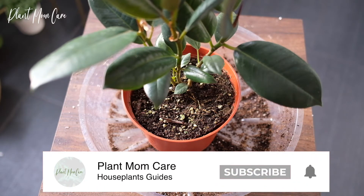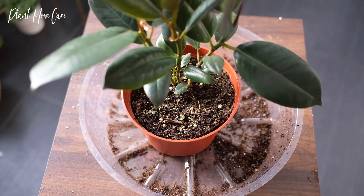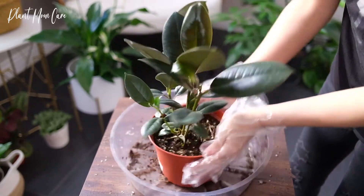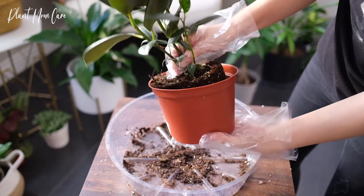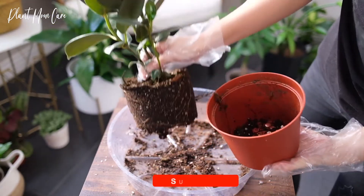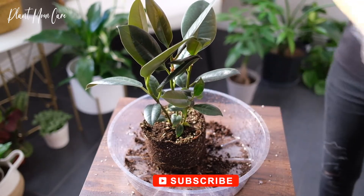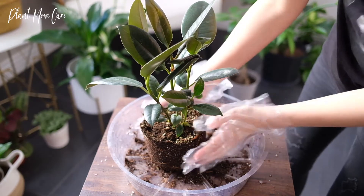They can tolerate low light and humidity, but prefer lots of bright light. Direct sunlight can cause leaf burn. Plants that do not receive enough light will suffer from leaves falling off. Variegated plants require more light, as low light will cause leaves to revert to green.